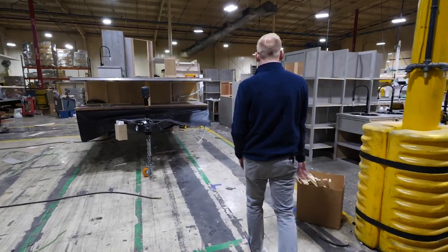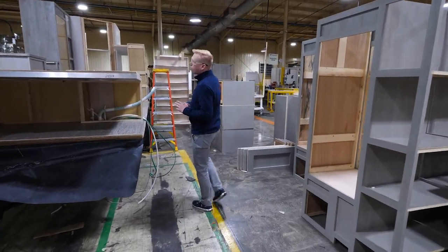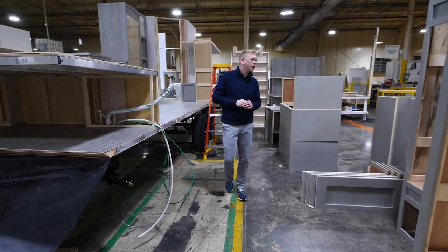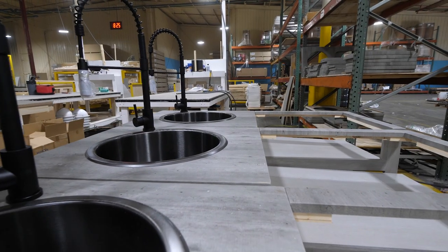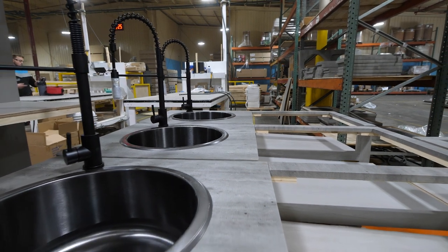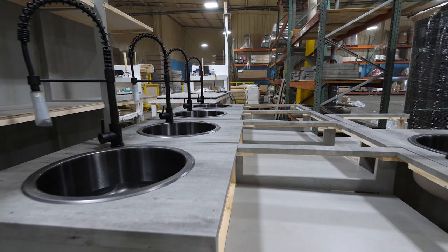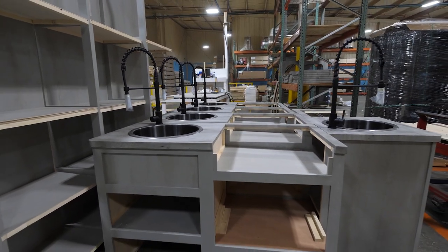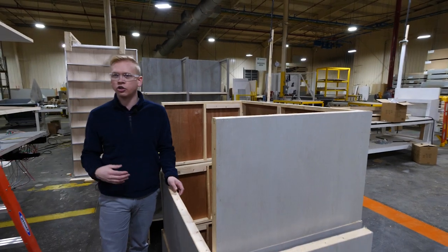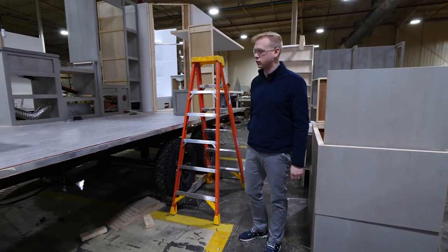At this point we're already three steps into production. One thing I'd like to point out before we continue looking at our production facility is we've got our own in-house cabinet shop. All of our cabinets are built here right on site in Ligonier, Indiana. This allows us to keep all of our quality control in-house and build everything right here on site just in time before we need it, cutting down on transportation and allowing us to be more efficient in our production.